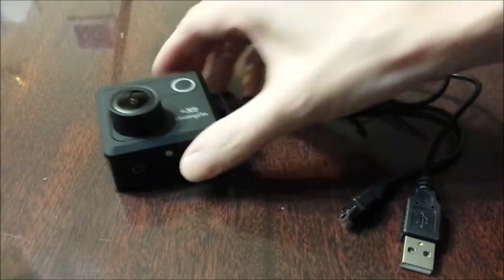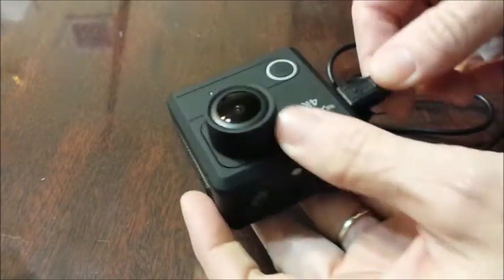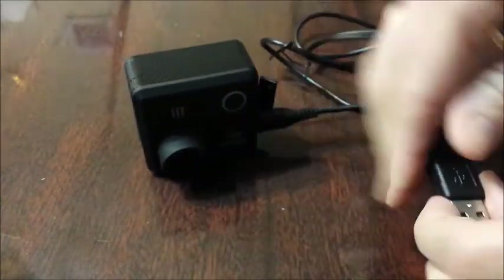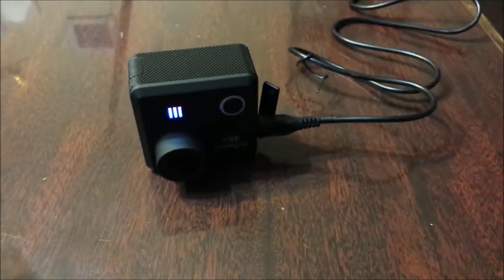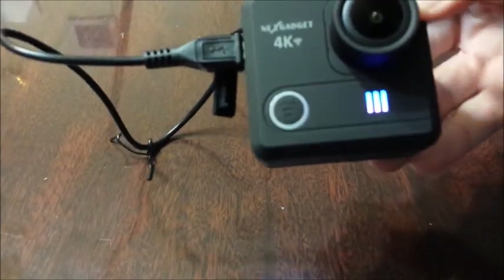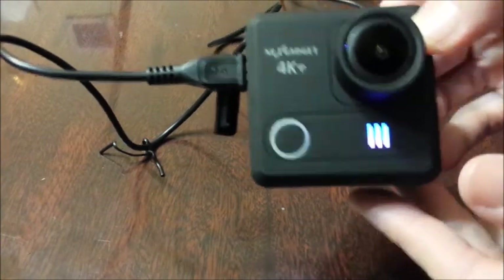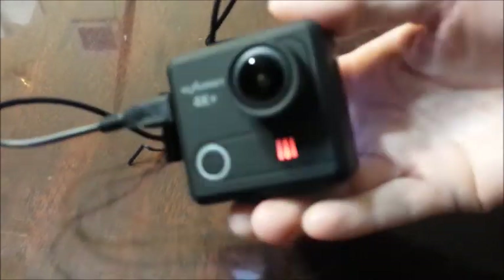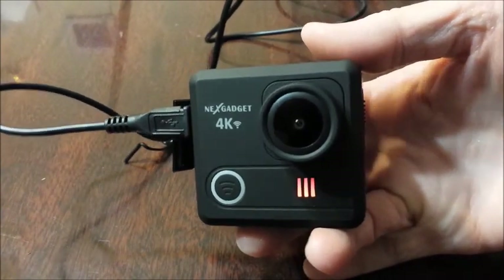To charge the camera, you'll take your USB cord, connect it to the camera, take the actual USB and plug it into any USB port, and it's going to start charging. It will be solid blue whenever it's fully charged. Right now it has red and blue. If I turn the power off, you're going to see it's completely red until it's fully charged, and then it will turn blue.